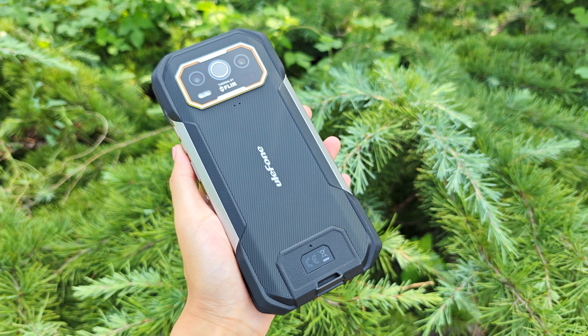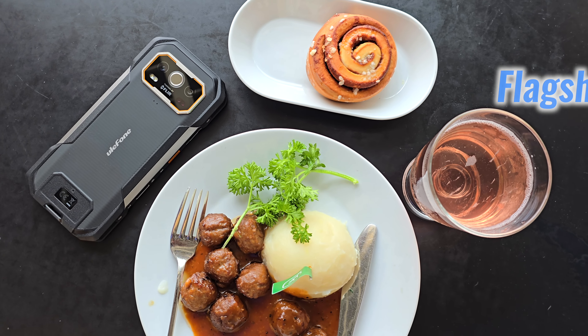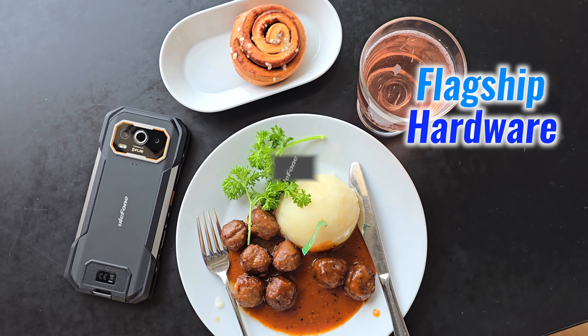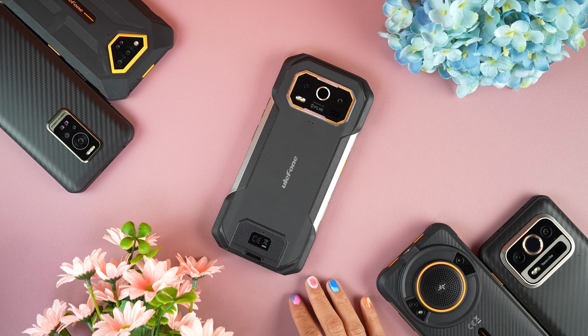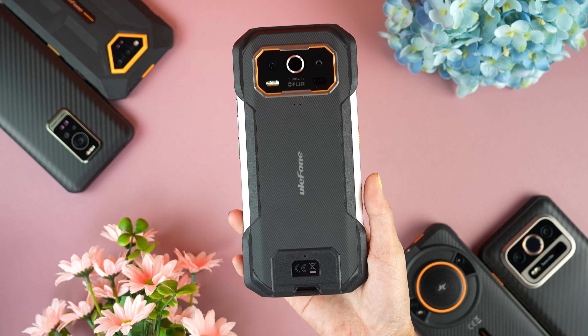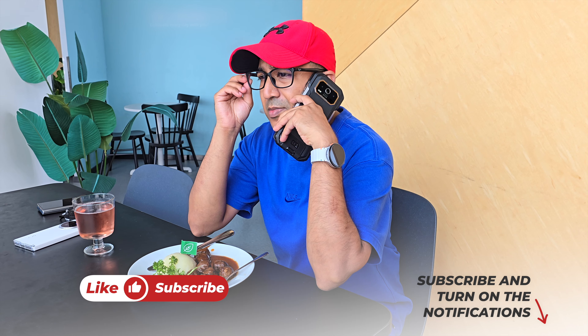That's all about the Ulefone Armour 27T Pro — a rugged smartphone with flagship features backed by flagship hardware. Links are in the description box, so go ahead and check out the Ulefone Armour 27 Pro and Ulefone Armour 27T Pro. If you enjoyed this video, please click the like button and subscribe to the channel. Support honest content.